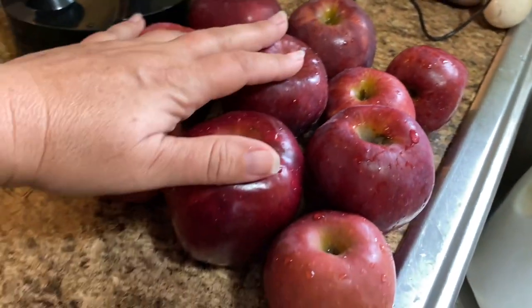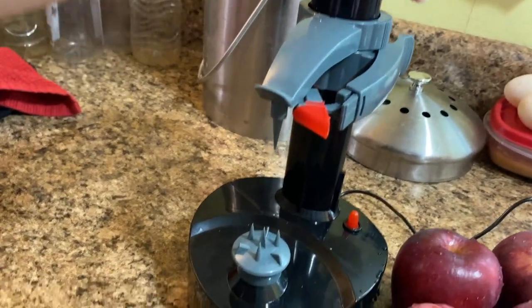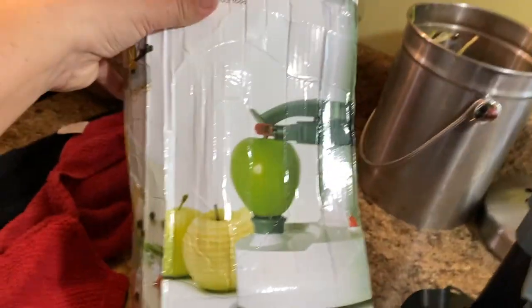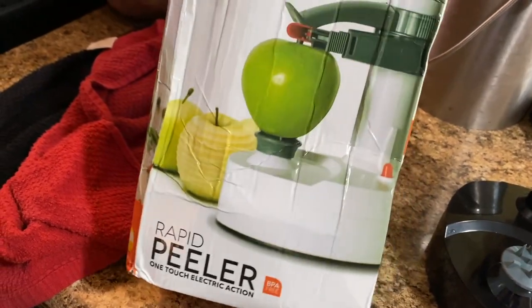I'm gonna make apple chips out of these. She also gave us this apple peeler — she doesn't quite remember where she got it from, she's had it for a while in her closet. It is electric, which saves me a little bit of hassle. It's supposed to just take the skin off, and then I'll be able to cut them up.